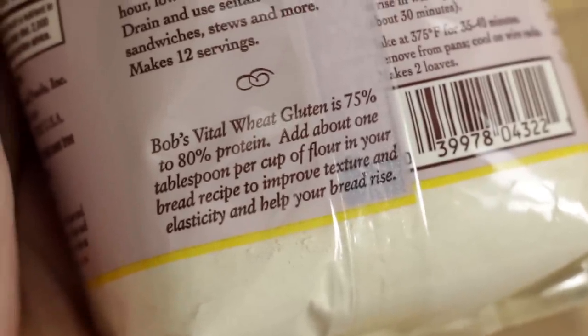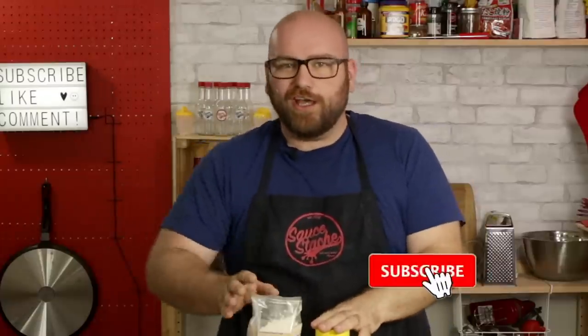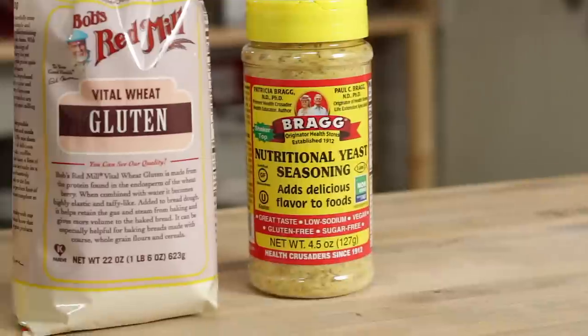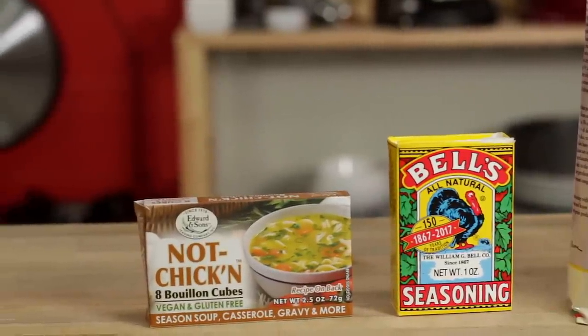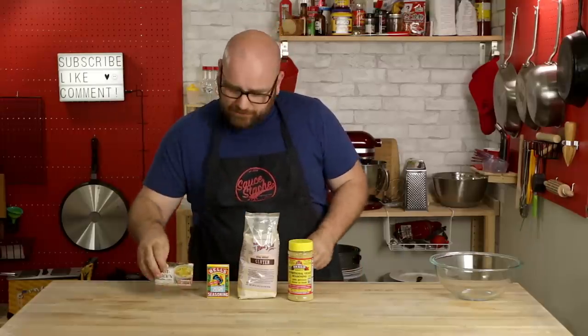This stuff is about 75 to 80% protein. It's commonly added to bread flours to help improve bread's texture, and it's also the main ingredient in seitan — a very common veggie meat replacement. To make this chicken replacement, we only have a few ingredients. We're going to keep this pretty simple because I want a pretty mild-flavored chicken: vital wheat gluten, nutritional yeast, poultry seasoning, and the not-chicken bouillon cubes. You can use a veggie broth if you want, but I think these are really going to bring the chicken flavor to it.